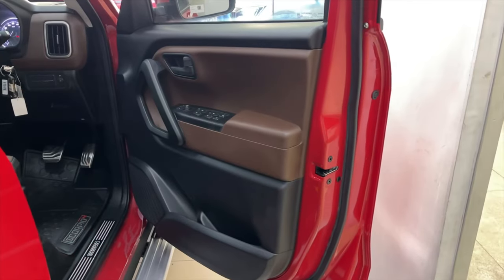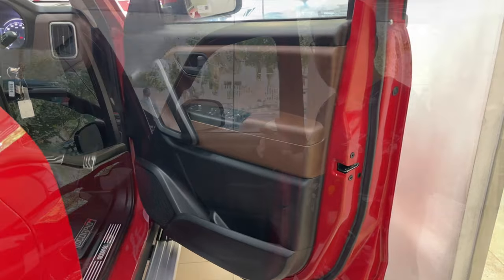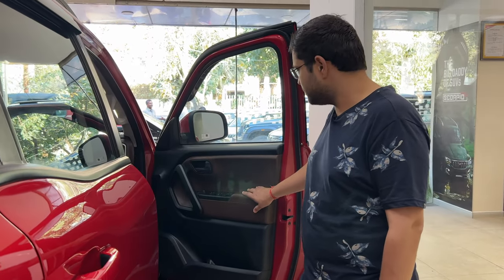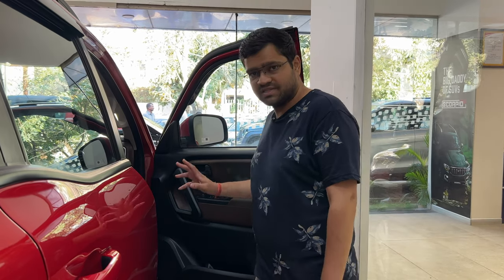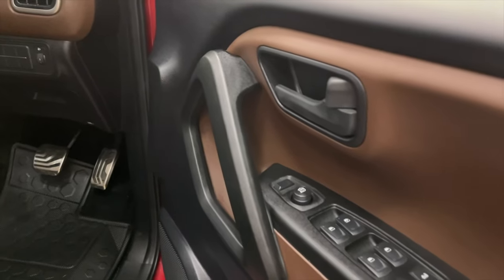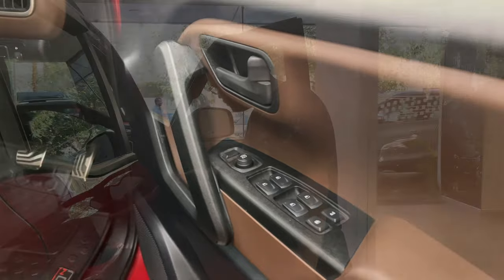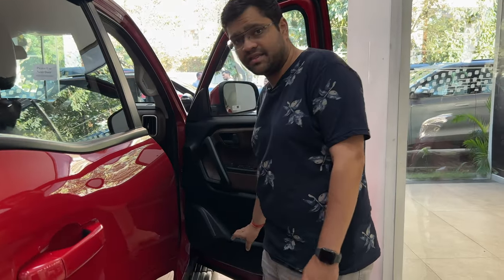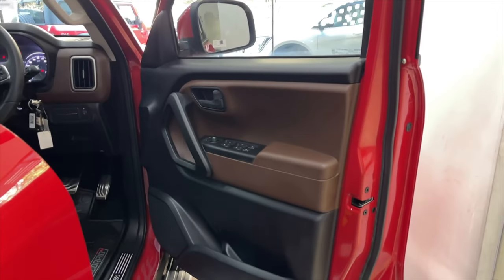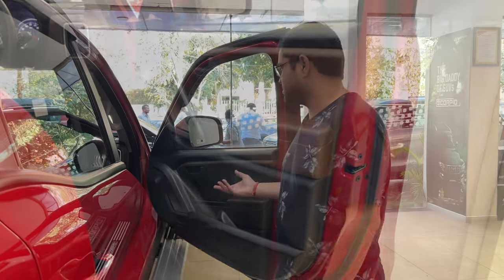Now let's look at the interior. You can get a soft touch and leathery finish, but the hard plastic is also present. There is a nice color combination — black and brown looks very good. You can get 4-door power windows with lock and unlock switches, door handles, bottle holders, and speaker vents. It looks very nice — you will not know it is the base variant.